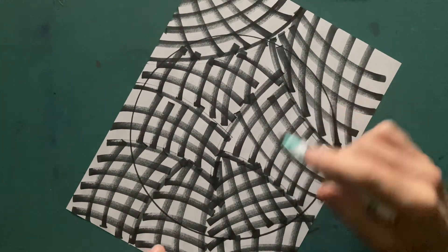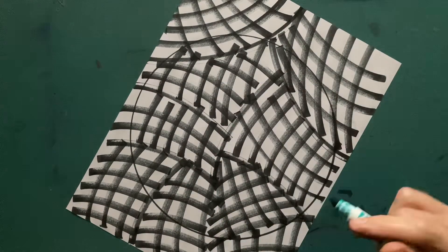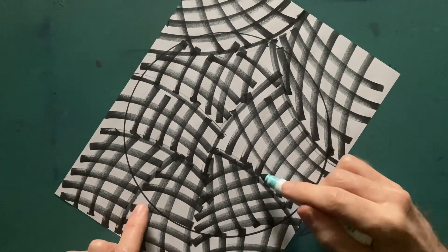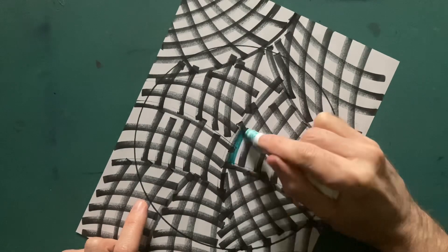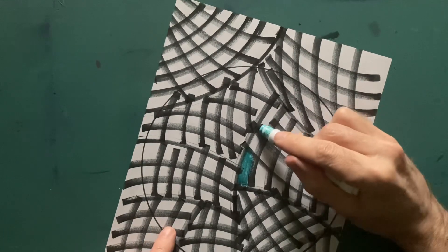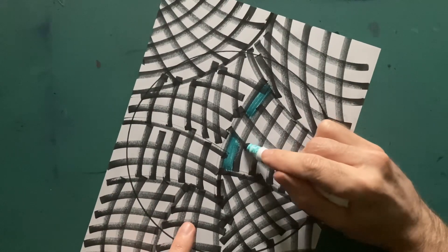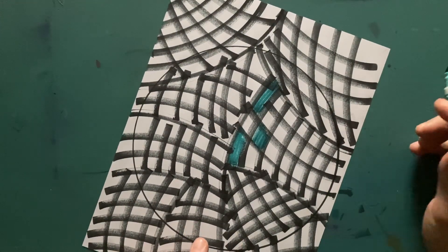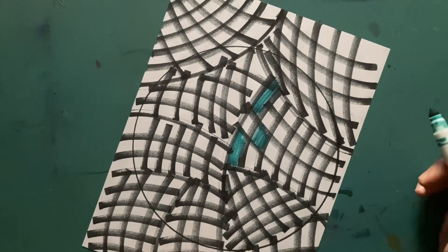We're going to alternate coloring each and every other square on the ball — just on the ball, not outside the circle. One thing that makes it quicker is you're only doing every other square. Let's start right here in the middle. Oh man, there's a beautiful downpour of rain going on outside my kitchen window right now. I'll cut in a clip of what the rain's doing outside because I love it when it rains.